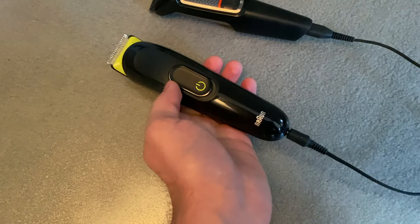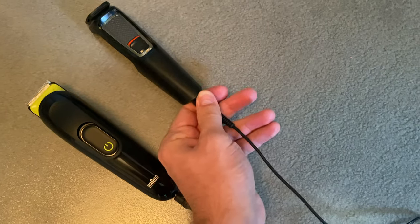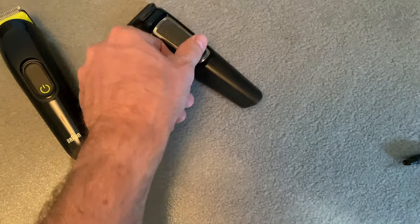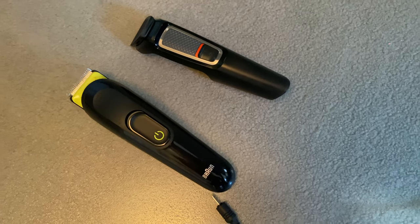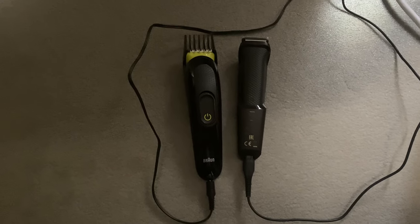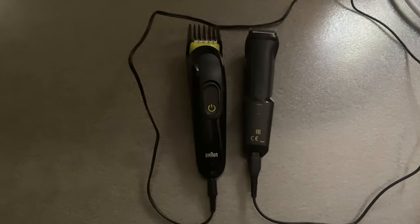This one doesn't work when plugged in, but the other one does work while plugged in. I put both trimmers on charge for about eighteen hours, and they should be fully charged. Both show a green LED, but I'm not sure if that indicates full charge since there's no other indicator. I'm going to switch off the charging and turn them both on and let them run until they die, to see which one lasts longer.